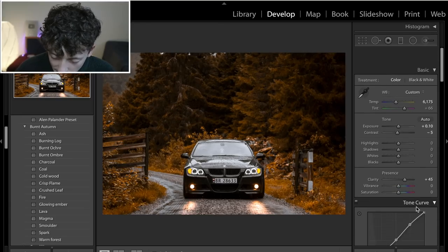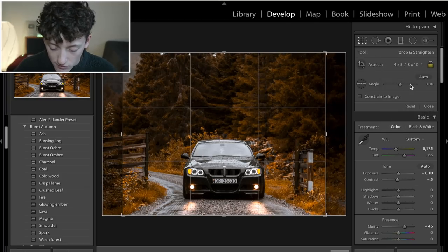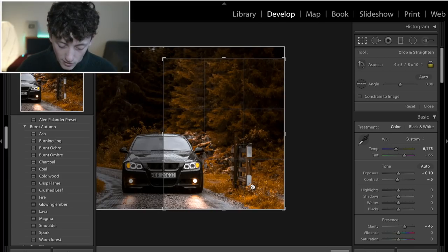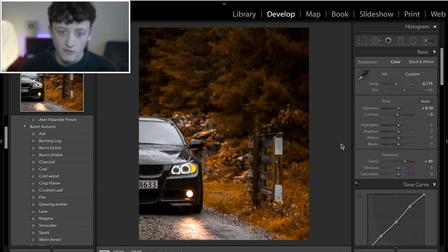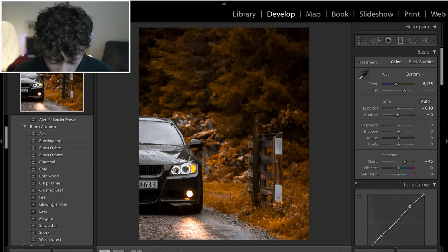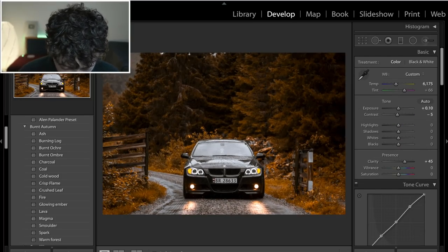That is pretty much it — the edit is done. You can see how simple and basic that was, but how drastic the change is. Before and after, you can see how much we've managed to change the look of the image. Something nice to do at the end is add a 4 by 5 aspect ratio to get it ready for social media — put it into a vertical orientation, zoom in, and split it nicely. We've got a lot of dead space on one side so just bring that in a bit, click done. A really nice effect has been achieved — so much more grit, grain, clarity, and contrast, and that really nice bursting orange autumnal look.